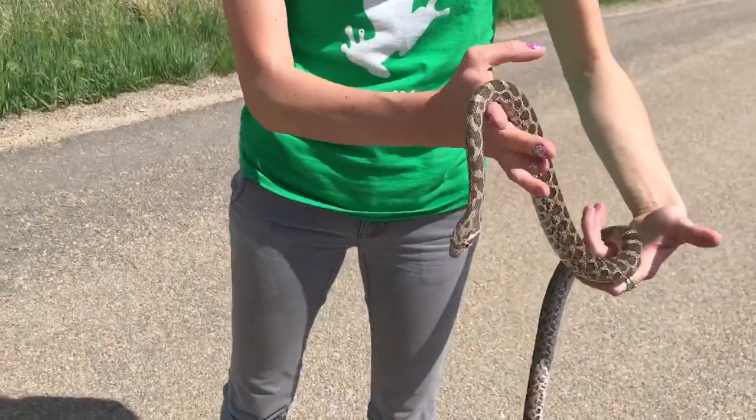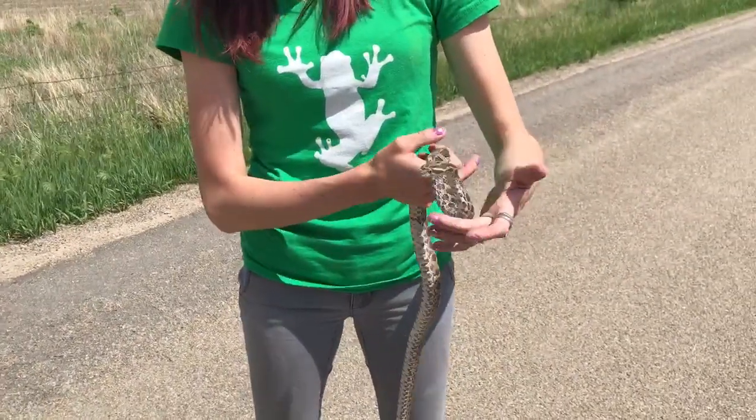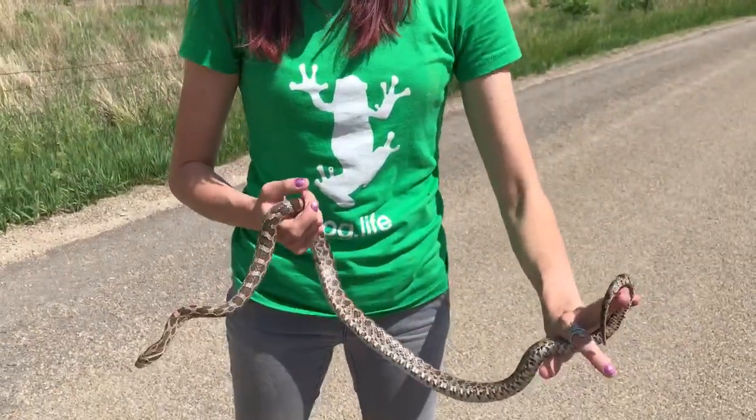You always want to avoid holding anywhere near the head and neck and anywhere by the tail. Holding by the neck can cause a lot of injury, and holding by the tail can break the spine.